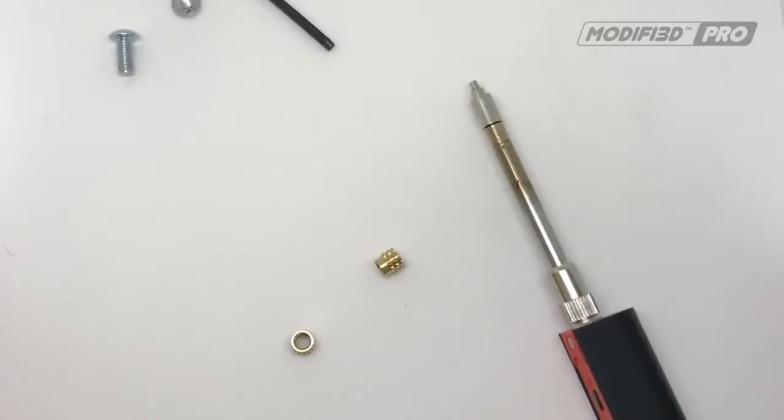It's Simon here from Steelman's 3D. We've received quite a few messages through our Kickstarter campaign asking about our insert setting tip, so I thought I'd do a quick video just to show how easy it is.